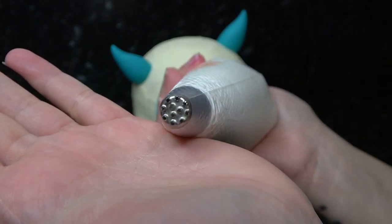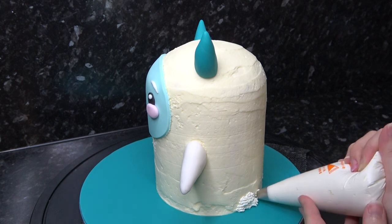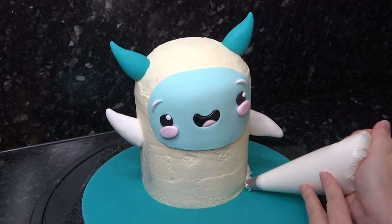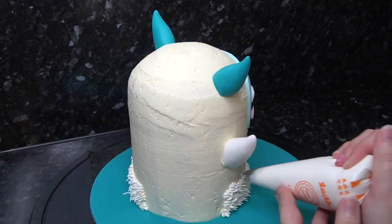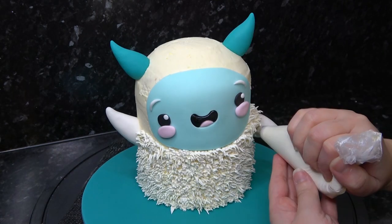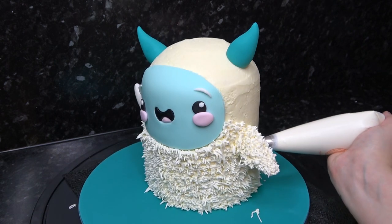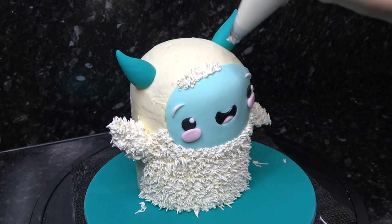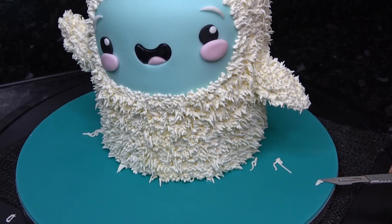You can use any tip you like — even a tiny star tip would look nice. A little tip is to start near the back first just to get into the swing of it. Once you find your flow, start working on the front going from one side to the other and leaving the back — this is because if you run out of buttercream and your next batch is slightly different in color or consistency, it will only be noticeable at the back and won't ruin the front. Any bits on the board, leave them to set before scraping off with a scalpel.